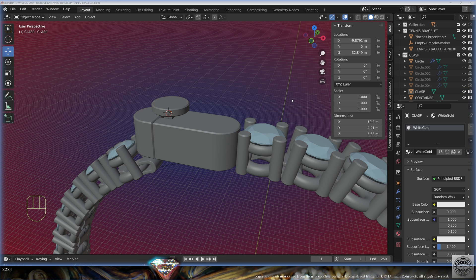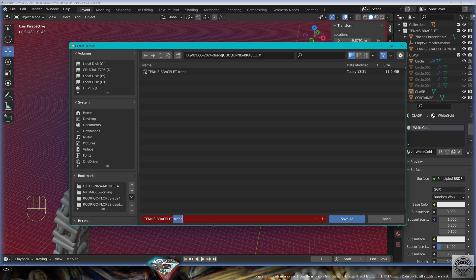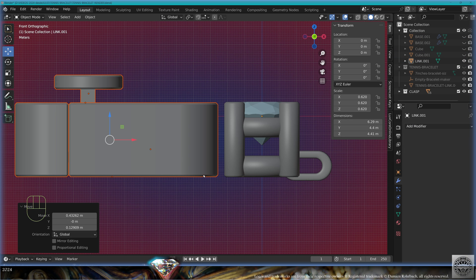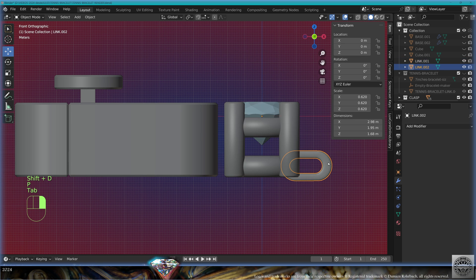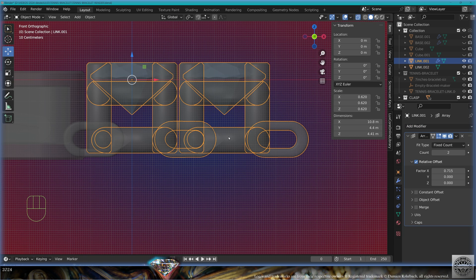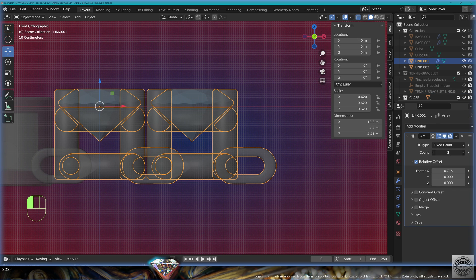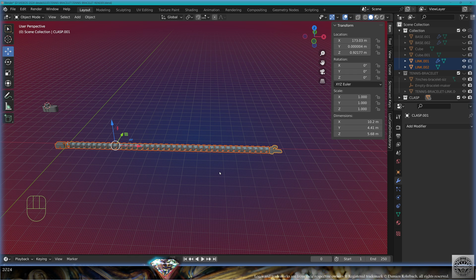Now we're going to make two different render presentations. File save as 'tennis bracelet renderer'. Bring back the original tennis link, select everything, convert to mesh, Ctrl+J join. Take the clasp, bring it here. Take the link, make a copy, Shift+D separate selection, bring it to the correct position. Take the tennis link, add modifier array, find the adequate distance for the seven-inch bracelet — we need 38 links, count 38. Take the clasp, move it to the right. Select the entire straight bracelet, convert to mesh, Ctrl+J join.